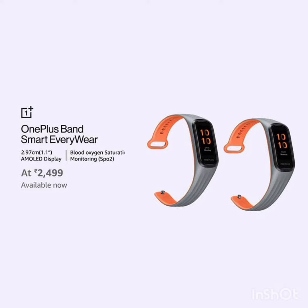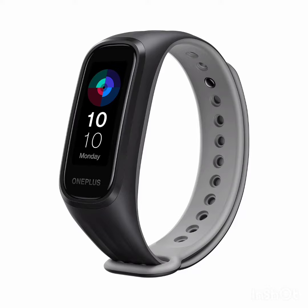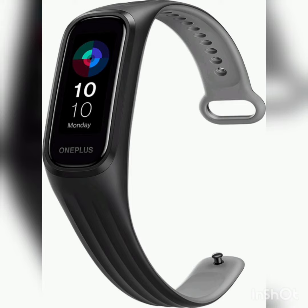Hi friends, this is Ancient and I'm back. Today we are going to review the OnePlus Smart Band. If you haven't subscribed to my channel, please subscribe. The band has a 1.1 inch AMOLED display.